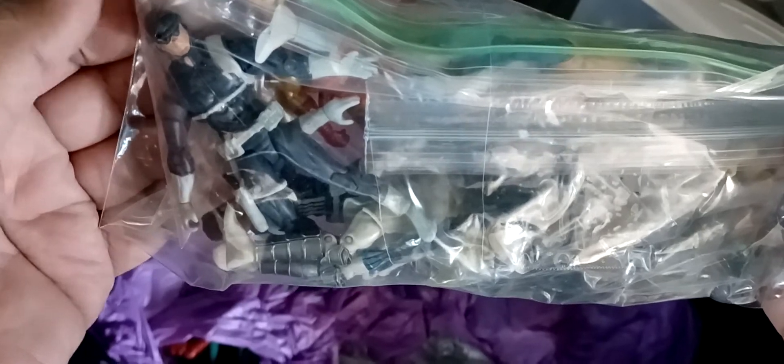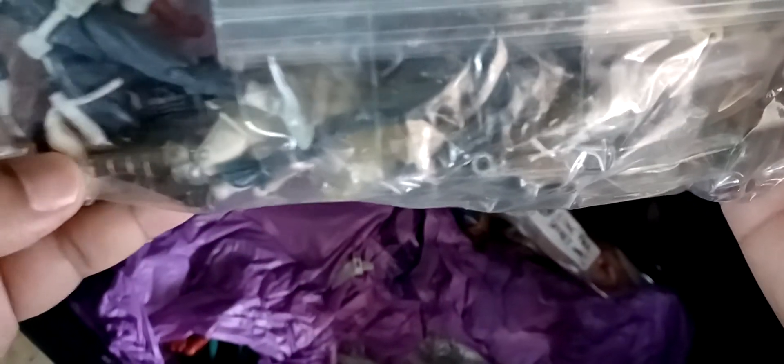Here we got Marvel Universe Toys R Us and Target exclusives. We got - I think these were the little two-packs. Here's a SHIELD agent. There's some feet here - this is probably a ninja. Yeah, you can see like a sword. Ninja, ninja! Who's this - Ice Man? There's a Wolverine - let's go, bub! There's a Spider-Man. And the Iron Man.